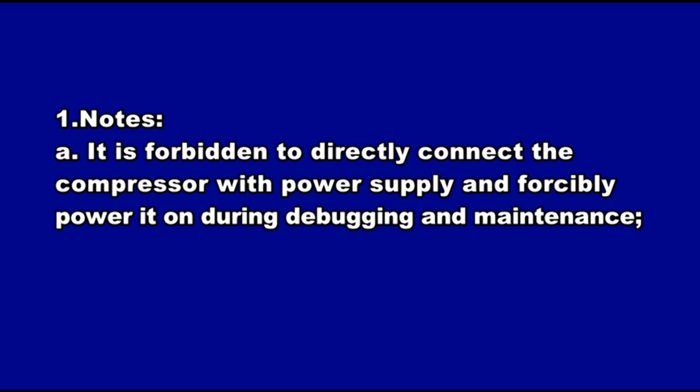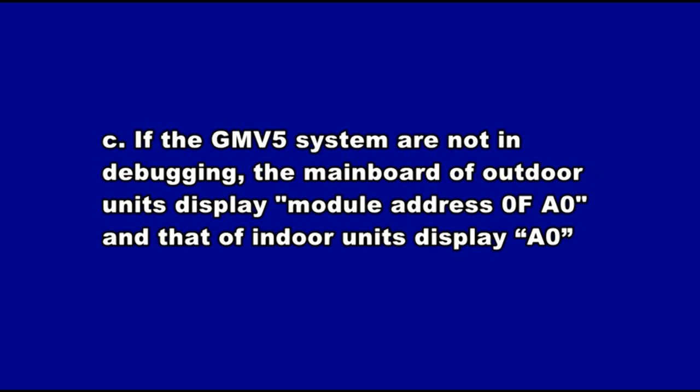Unit Commissioning Notes. It is forbidden to directly connect the compressor with power supply and forcibly power it on during debugging and maintenance. Debugging must be performed on the GMV-5 system before operating. If the GMV-5 system is not in debugging mode, the main board of outdoor units displays module address 0F A0 and that of indoor units displays A0.